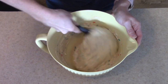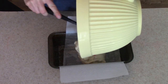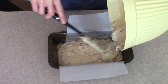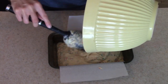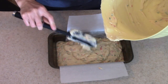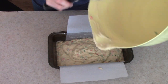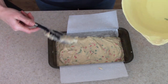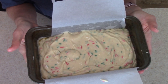So we're going to go ahead and get this into our loaf pan. Okay, so this is ready to go in the oven. I will see you back here when it's finished baking.